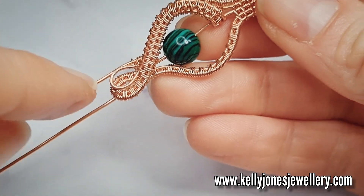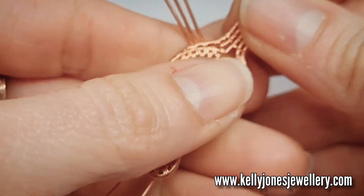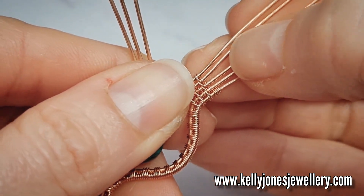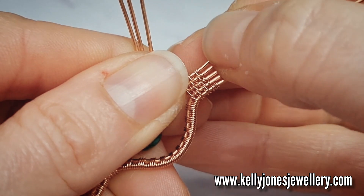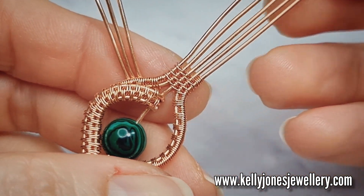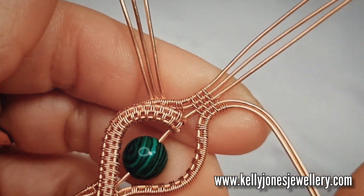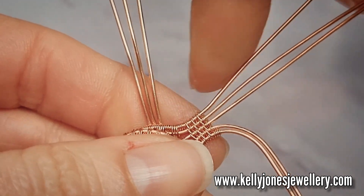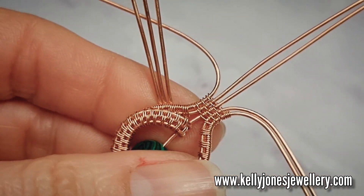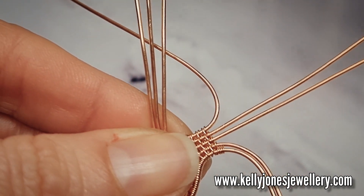So we've got that shape. So now we're going to do the same as what we've done here at this end. I'll just straighten those two wires up out of the way. So now we're going to separate these wires as we did for the other side. So we take these two and bend them over out of the way for now, and then we take the one on the other side and bend that down out of the way. And we've got these two middle wires that we're going to work on.